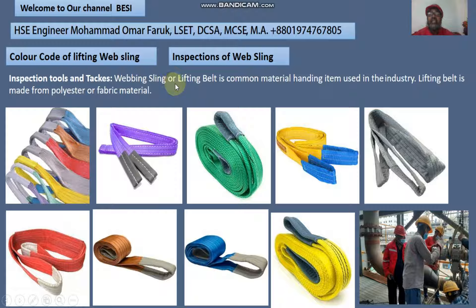A web sling, or lifting belt, is a common material handling item used in the industry. Web slings are used very commonly in industry. The lifting belt is made from polyester or fabric material. All of these are web slings, and the web sling has different color markings.